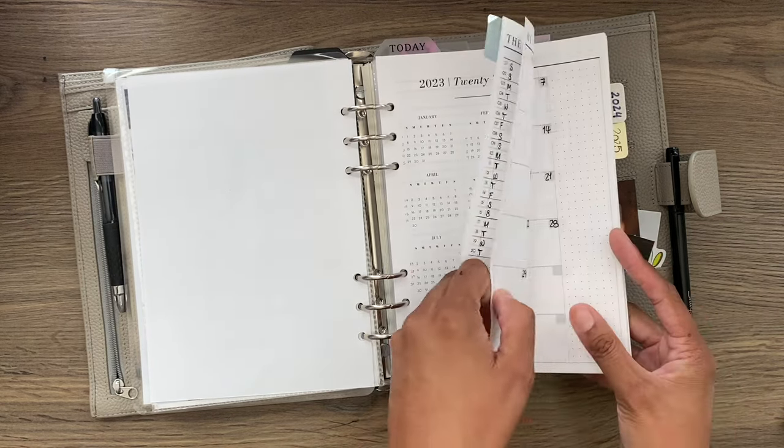For the month of January I have five weeks, then the sixth week starts in February. That is the first section. Then we have February and March. Once these three months are filled out, I'll take them out and put in the second quarter, and so on.